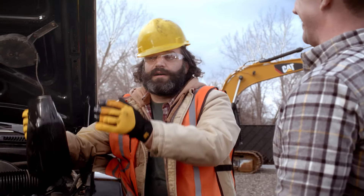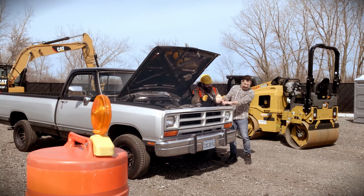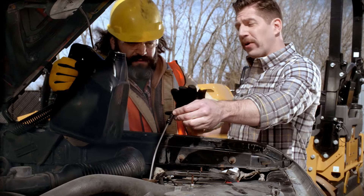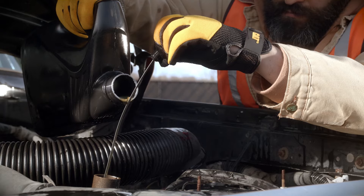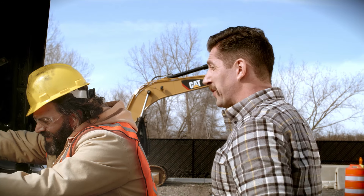Making quite a mess there, Chaz. I can't find my funnel. This thing's an antique. Check it out — take your dipstick, put it in your oil pan, and pour away. What? See? It's that simple.